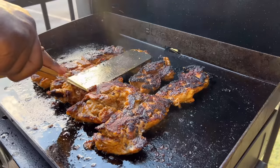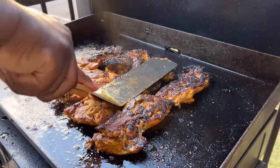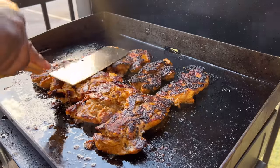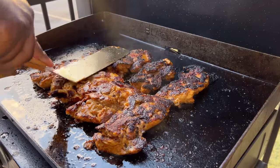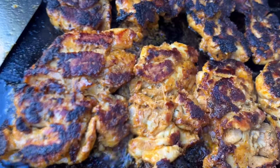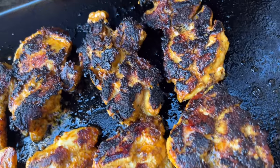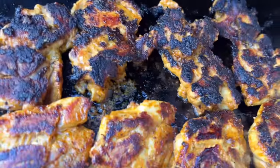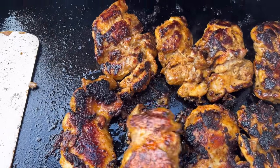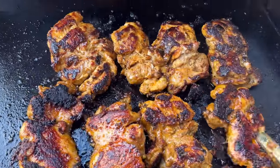I let it cook another five minutes before turning. That crust is what I'm looking for — that's where all the flavor is. The crust is just the seasonings that were on the chicken. It's not burnt at all — this is just the magic you can create using the Blackstone. Once I flip them I keep it at medium-high and press them down since they're already about 80% done. We got crust on the other side as well.